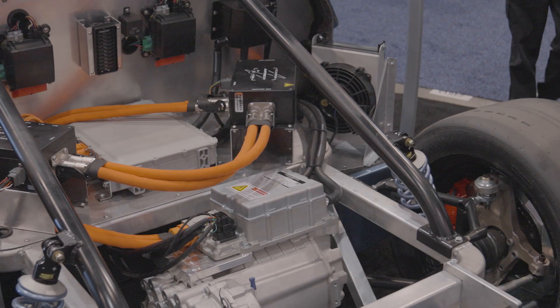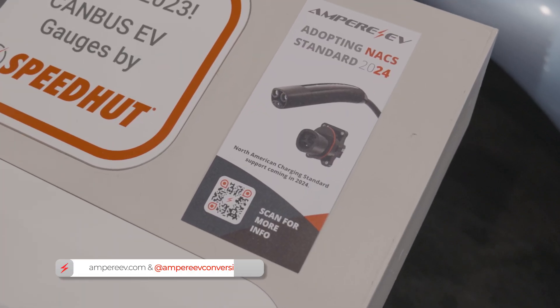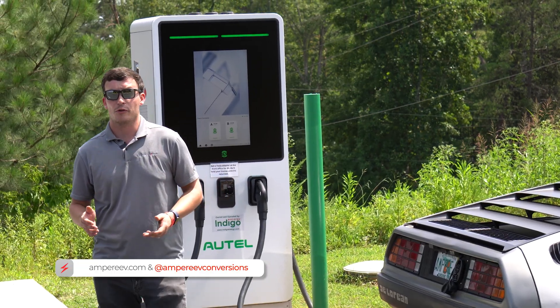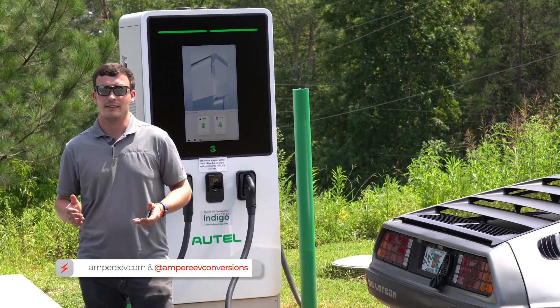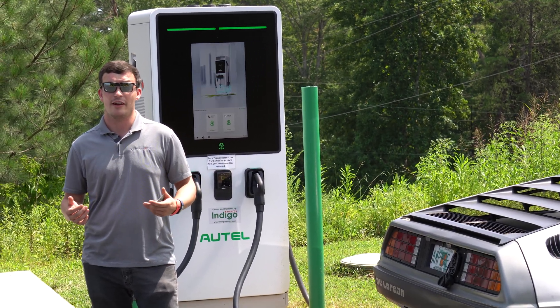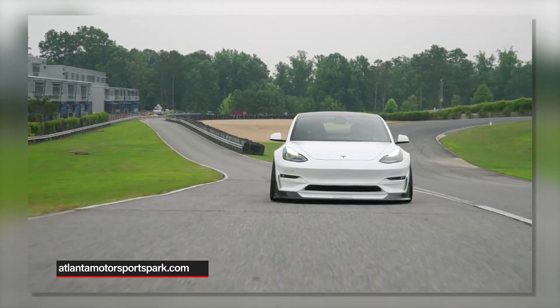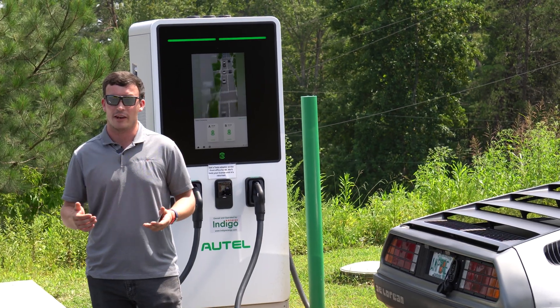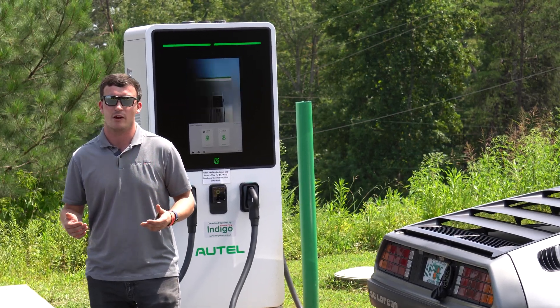We get a lot of questions about whether our cars can do DC fast charging. Today we needed to juice up the DeLorean anyway, so I'm going to show you. I'm here at Atlanta Motorsports Park where they've just installed five brand new fast charging stalls, and I'm going to walk you through the process of authenticating a session and getting your vehicle started with the charger.